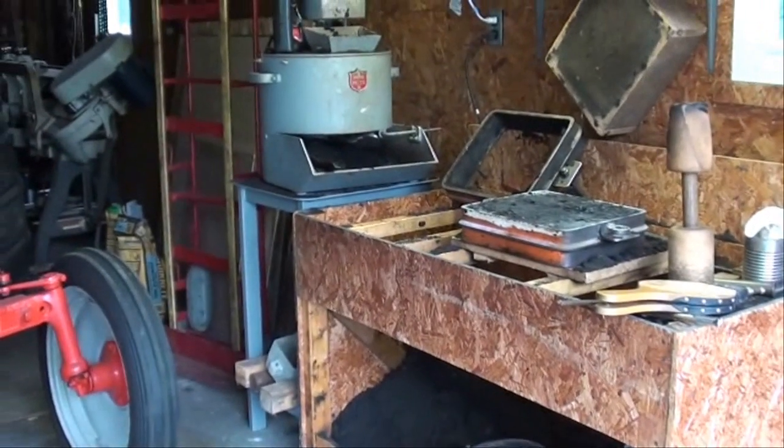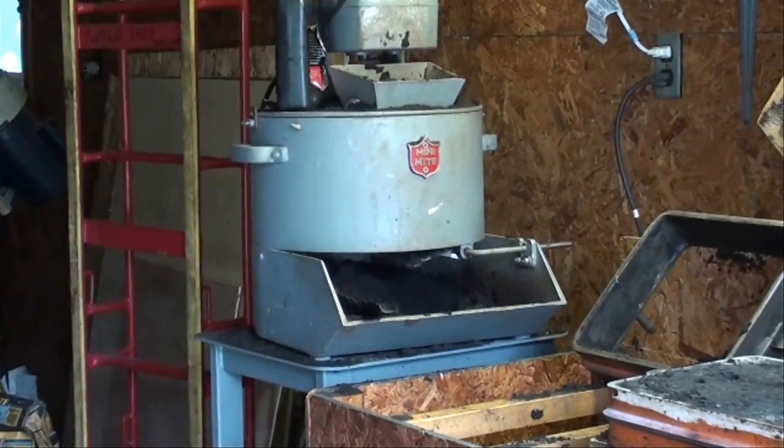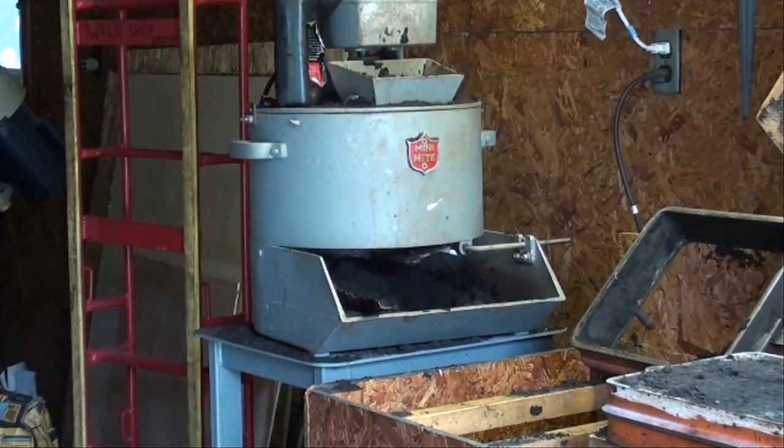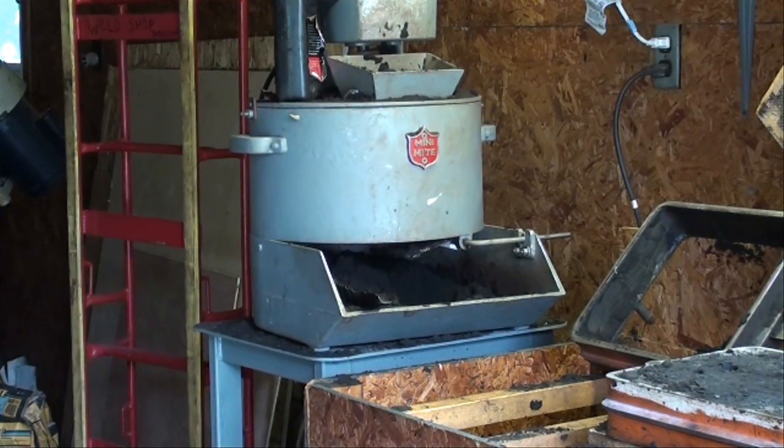And then over there is my muller, and that still works good, but it mulls relatively small batches, so I may dispose of that because I have a much larger one now, although it's 220 volt and it might be inconvenient to use in this garage, because I do not have 220 volt out here — only 110.